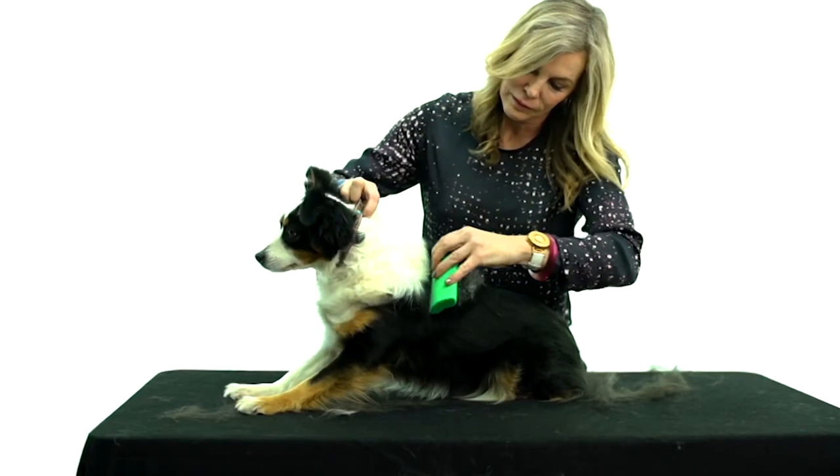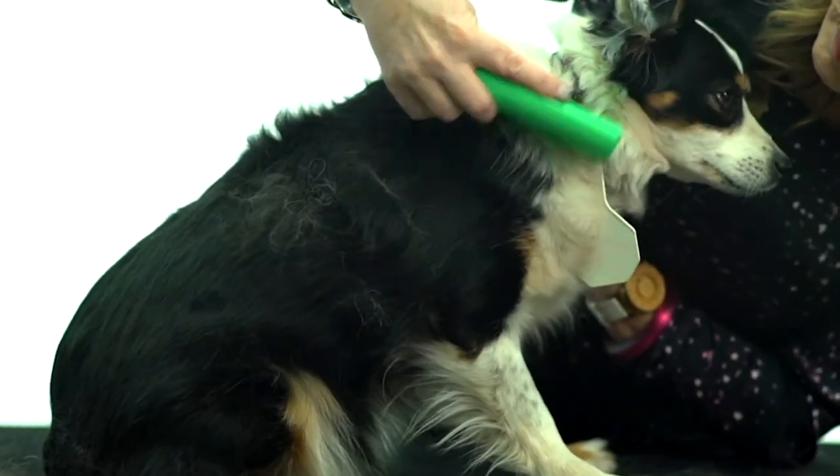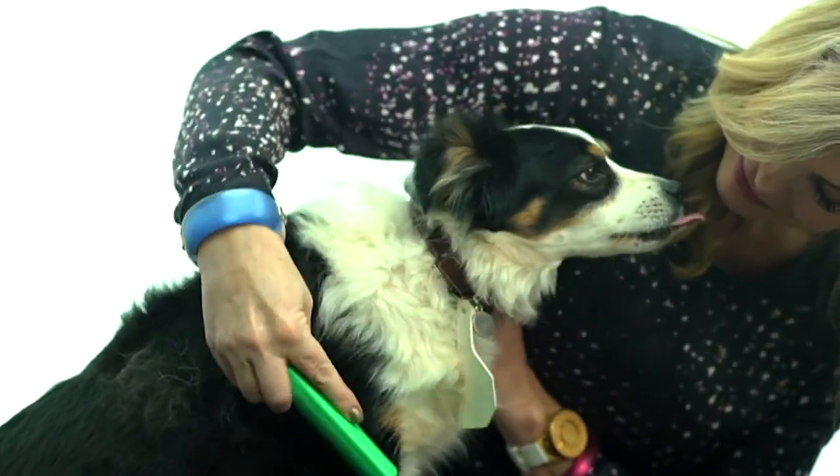Over 800 of you are taking advantage of that sale price. Love your pets.